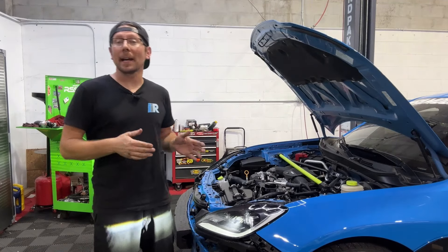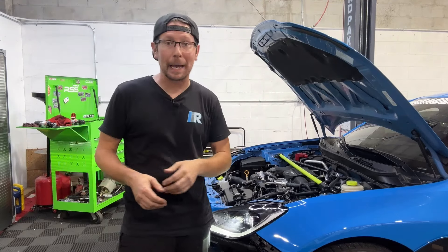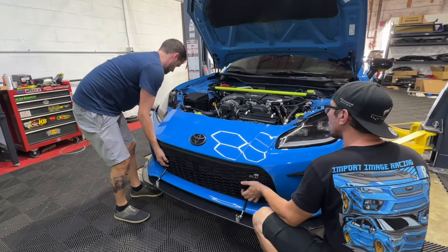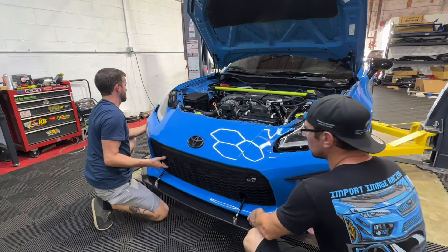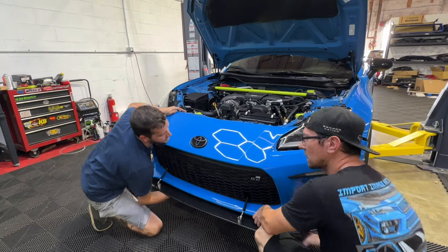Looking good. Our line is hot at the core, which means we have flow through the core back into our adapter. At this point, I'm going to grab a helping hand to reinstall our bumper with all of the aftermarket aero that we had. Then we will top off our oil with the one additional quart.